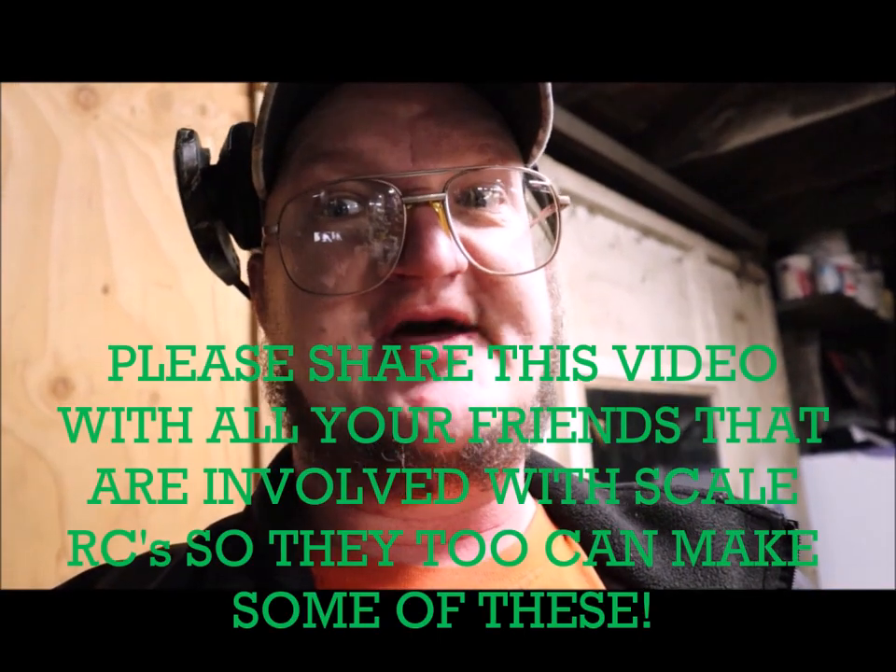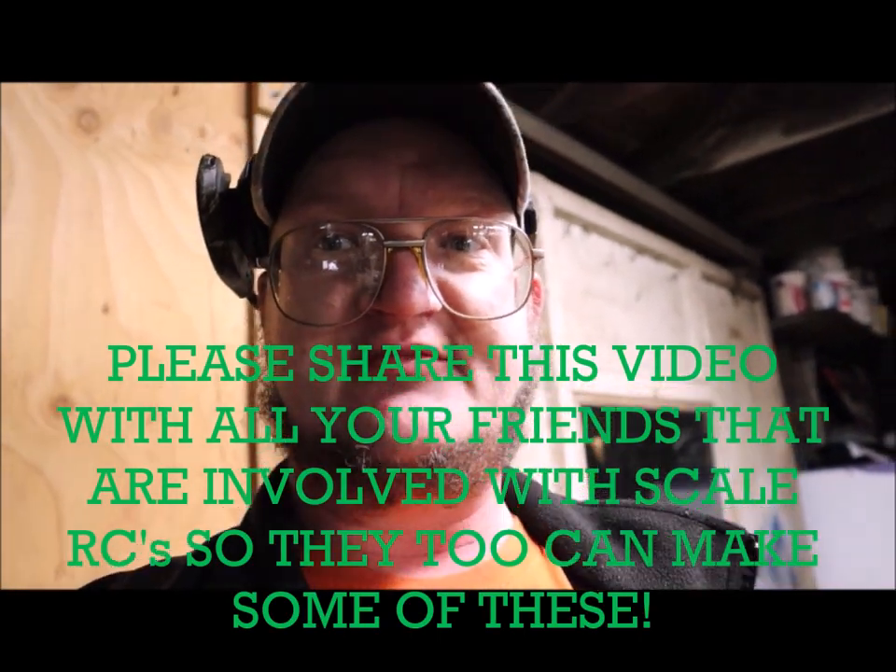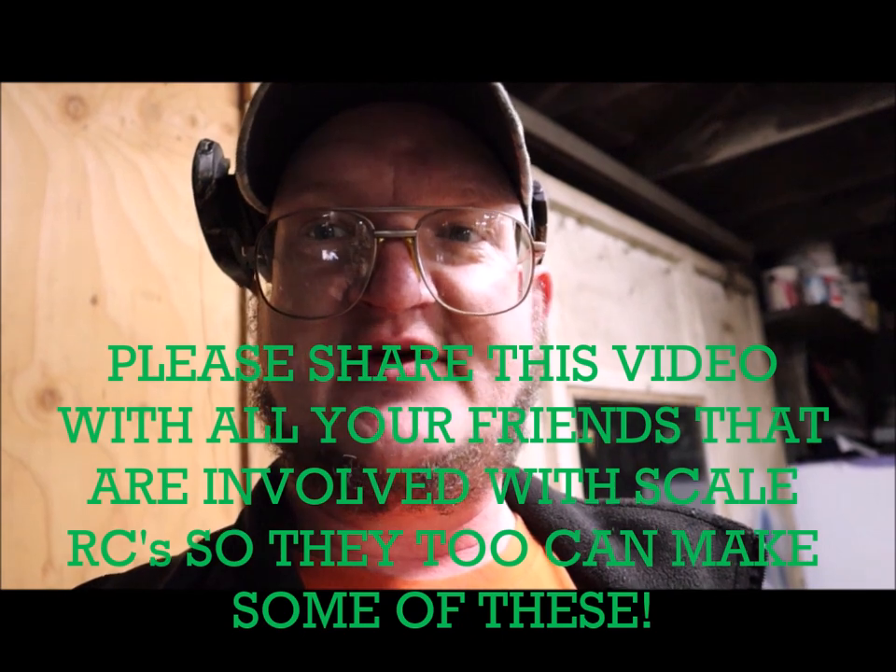I am going to show you how to make them in this video today. Sorry it's kind of cold out here in the garage — you'll probably see my breath. I had to turn the noisy heater off so you guys can hear what's going on. Let's get started.